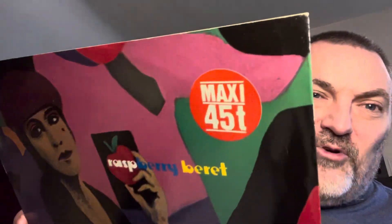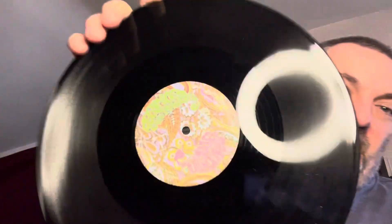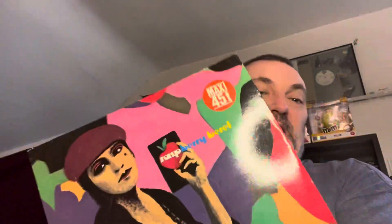Here is 'Raspberry Beret' with the 45T sticker — German pressing for the French market. 'Raspberry Beret' and 'She's Always in My Hair' is the B-side on this one. There was a version in Germany of 'Raspberry Beret' that had 'Hello' as the B-side, just like the UK pressing, only pressed in Germany — so there were two of those. I don't know if they both made it with the 45T sticker. Now I have this one for the French market with the 45T sticker. Three great records coming from the Netherlands — 'Raspberry Beret,' 'The Future,' and Black Sweat. Thank you for checking this out.